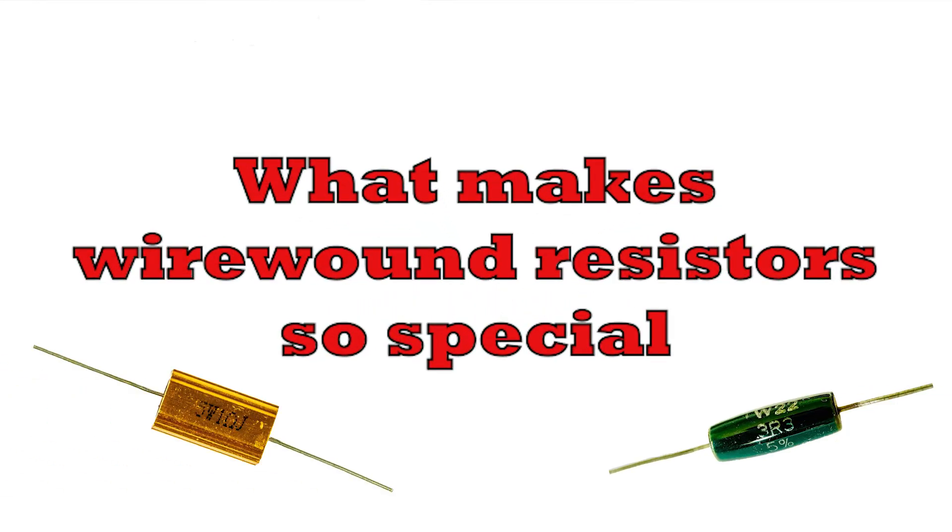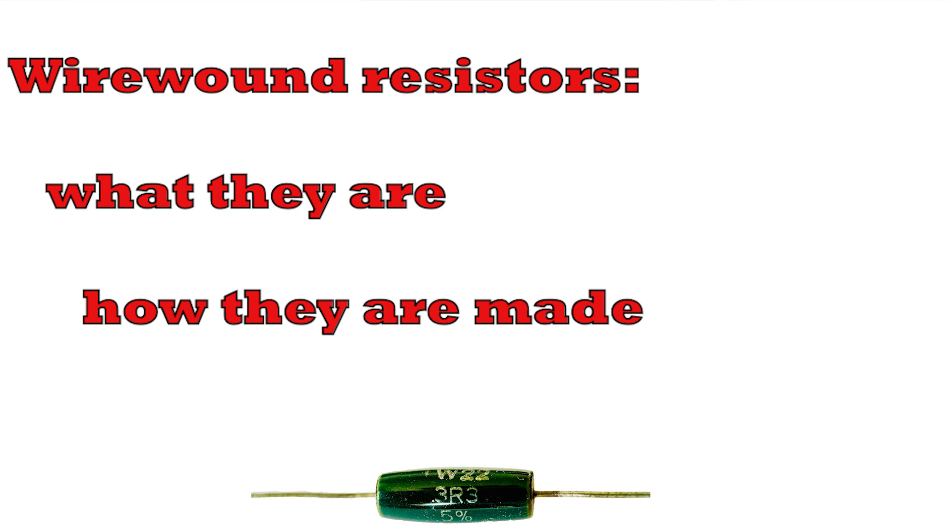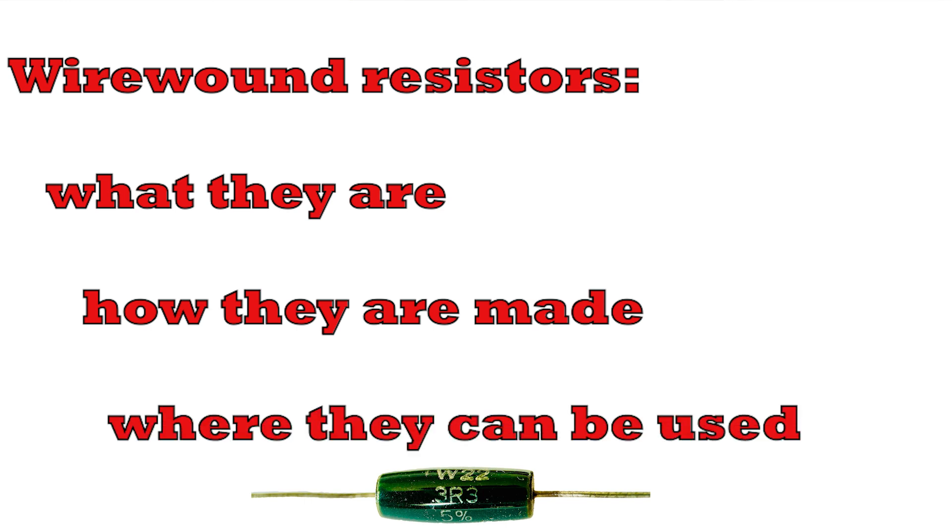Join me today as we take a dive into the world of wirewound resistors and find out what makes them so special, what their key characteristics are, where you can use them, but also the precautions to be aware of. I'm going to take a deep dive into them and we can see what they are, how they are made, and where they can be used to great effect.